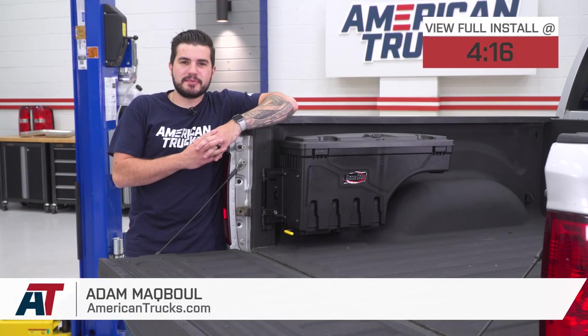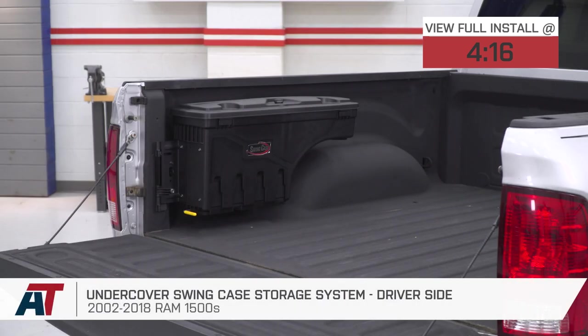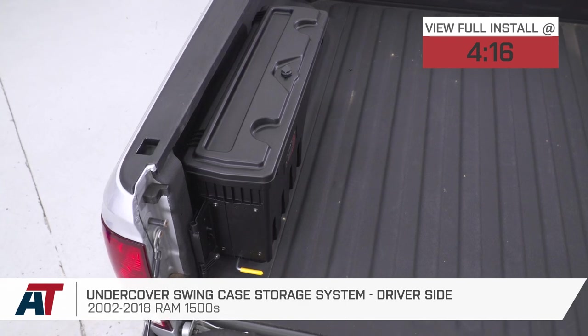Hey guys, Adam here with americantrucks.com. Today we're taking a closer look at and installing the Undercover Swing Case storage system for the driver's side of all 2002 to 2018 Ram 1500s.